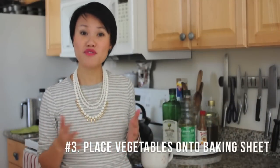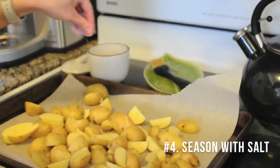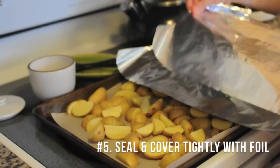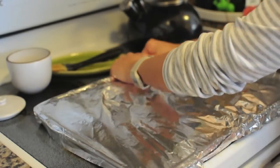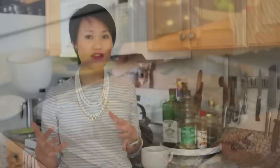After you chop the vegetables, you want to move them onto a baking sheet, which you can line with parchment paper or not. It's completely up to you. I just typically sprinkle it with some salt, and then I cover with aluminum foil. It's important here to get a really tight seal with the foil, because what we want to do is steam these vegetables first with that high temperature. We want to trap all that air and steam in there so these vegetables really get just cooked through.